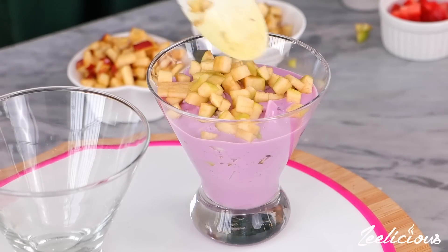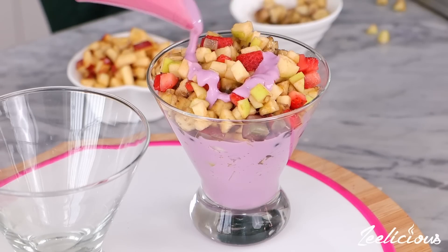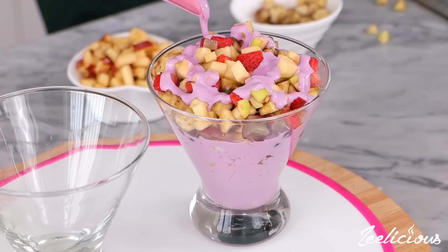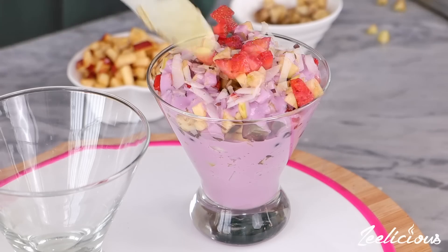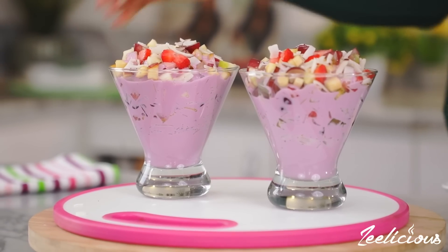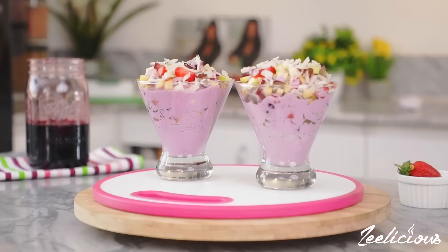Take careful time at the top so that it is looking extra pretty. You can use whichever fruits or toppings of your choice — it is totally up to you. Repeat the process for the second glass and your Valentine's Day treats are ready to be devoured.